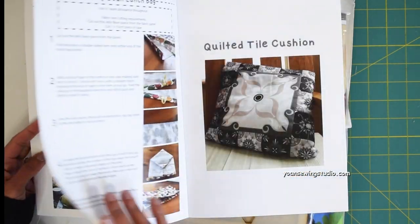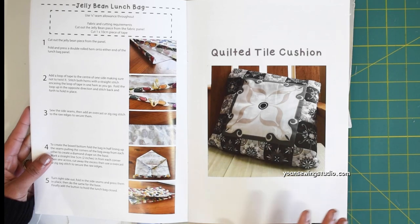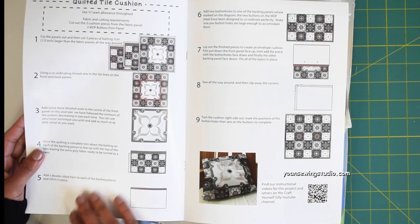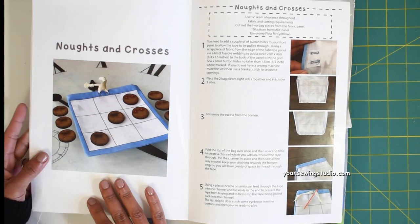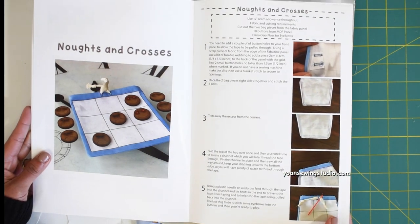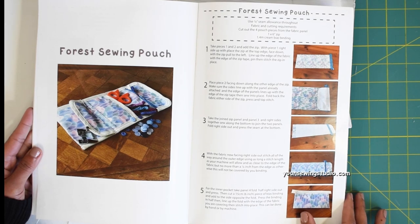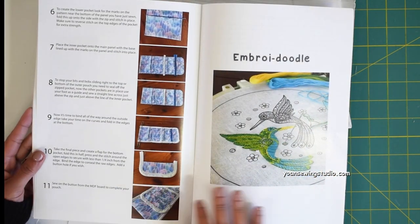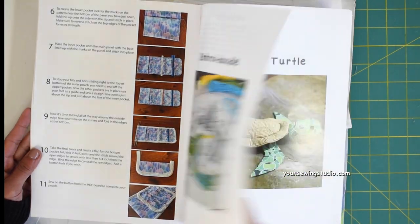They also have the jelly bean lunch bag, which seems very quick and easy. Next is the quilted tile cushion — it comes with three fabric panels ready to go; all you need to do is add a little detail by quilting it. Then there's knots and crosses, similar to tic-tac-toe, and the forest sewing pouch to hold your little sewing notions.